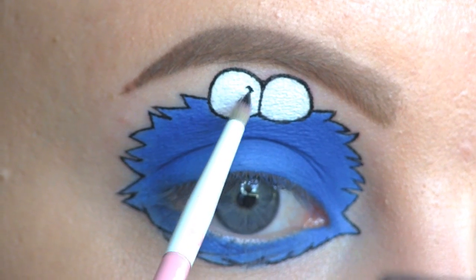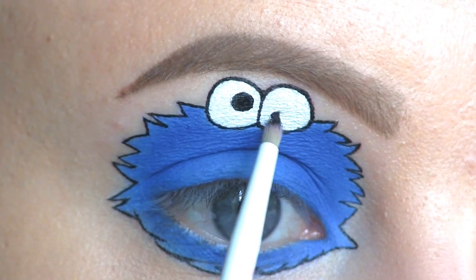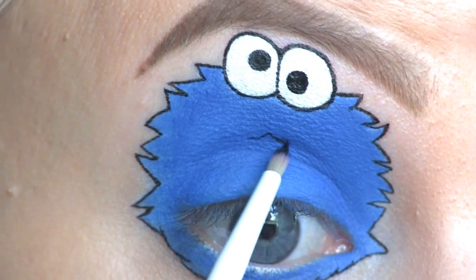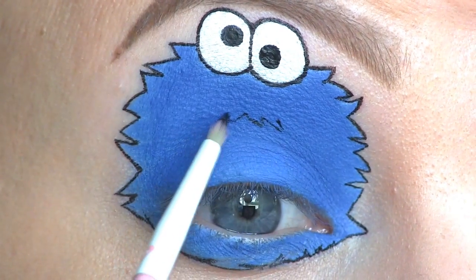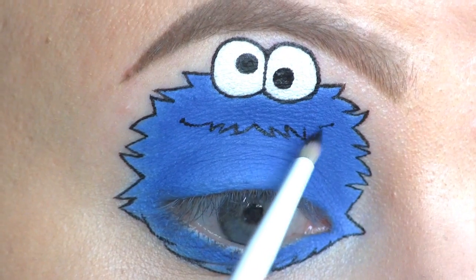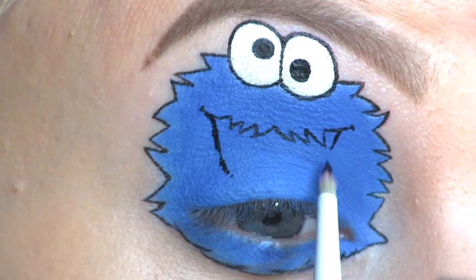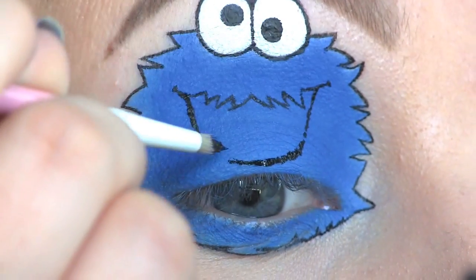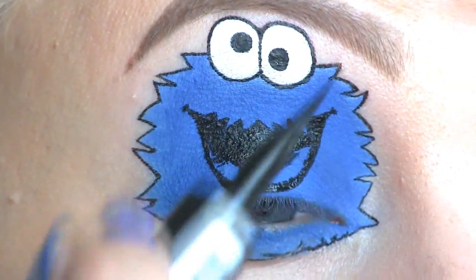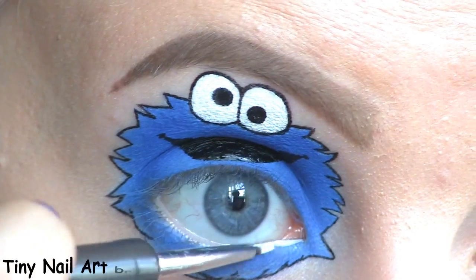When it comes to his pupils, I'm drawing one of them a bit higher up than the other. Here, I'm drawing his mouth. I'm filling in his mouth with the liner. I'm filling in my waterline with Nyx Milk.